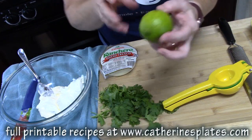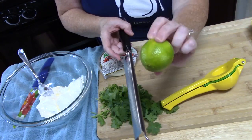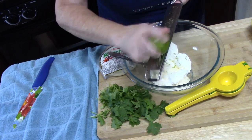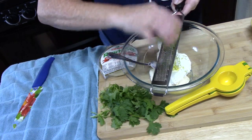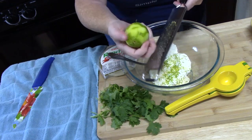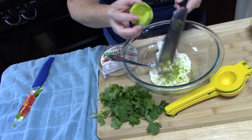I've got one lime here. I rinsed it off really well and dried it because a lot of people probably touch these in the store. We're going to put the full zest of this lime into our mayonnaise and sour cream. Just go around the whole lime and get to the white — we don't want the white part because that will be bitter. Oh, the lime smells so good! Then we're going to squeeze all the juice out of this lime.